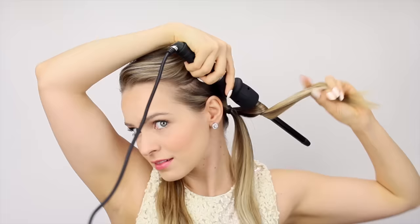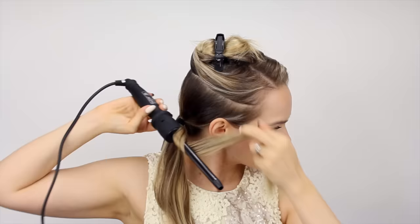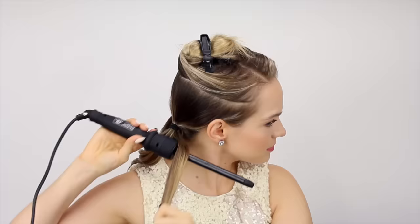I'm just going to put some quick little curls into the hair. This way the hair all kind of flows together at the end of the hairstyle because everything else is going to be curled. You don't want to leave these straight, so just pop in some really quick curls. These don't have to be perfect — just get them a little bit wavy or curly and you're good to go.